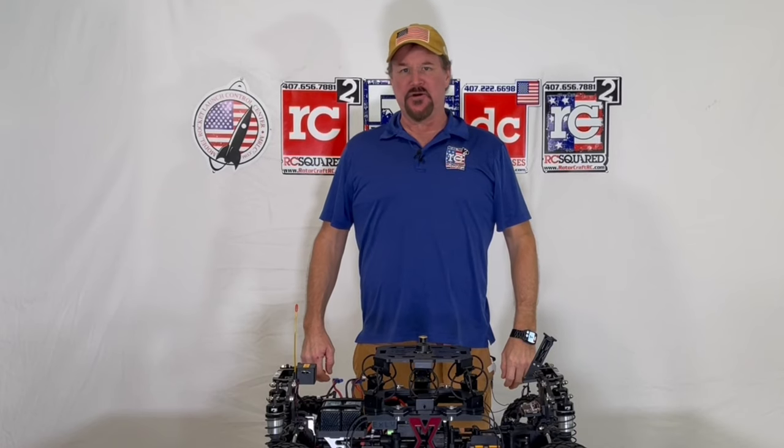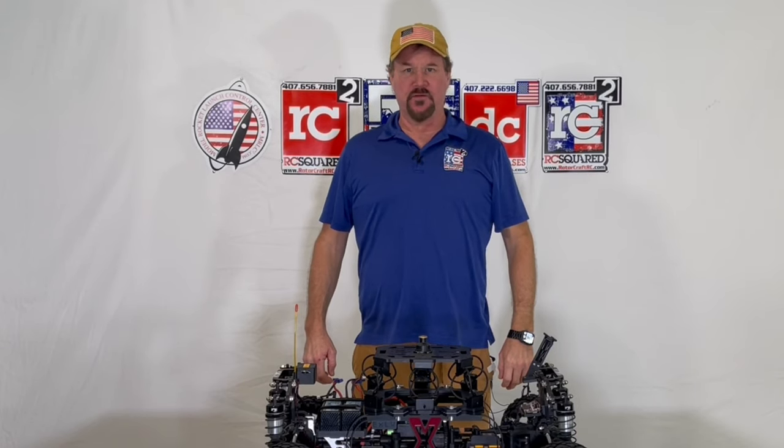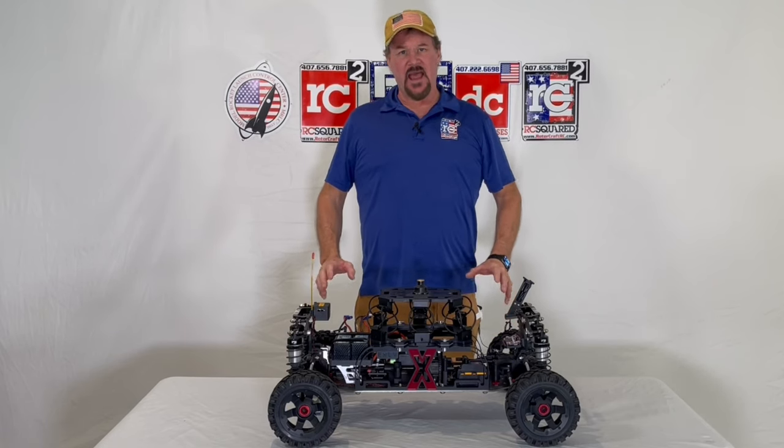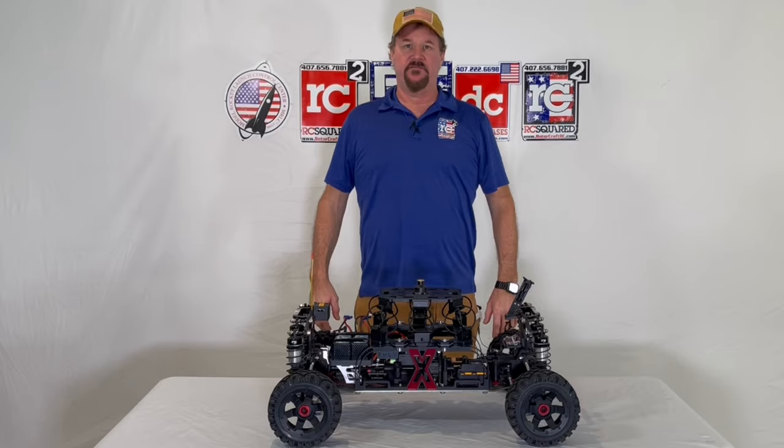Good afternoon. My name is Joe Cashwell with Rotocraft Pro Solutions. This is our EXLV — a heavy-duty camera car for the film industry.